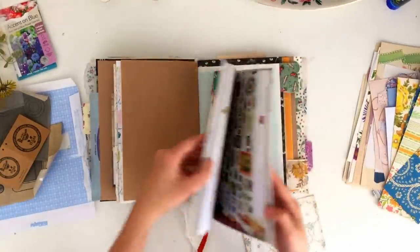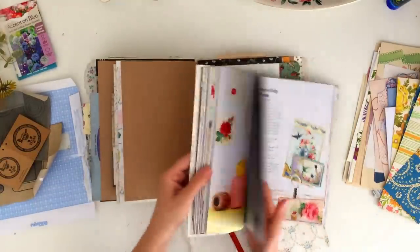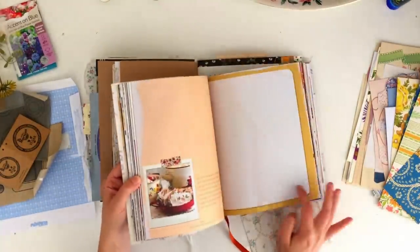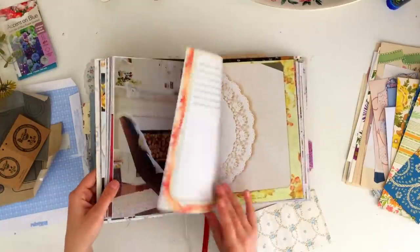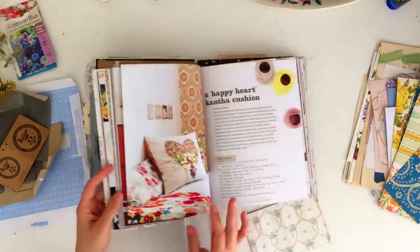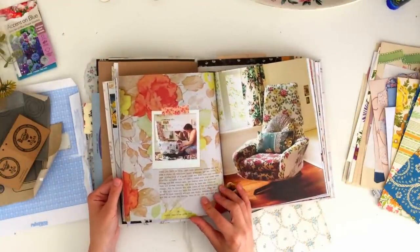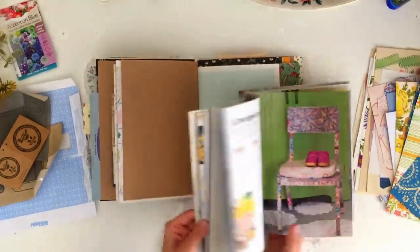I also have this Granny Chic book which I like to use pages from and cut things out of because I really like the images that are in it. I'm flicking through and I end up choosing a page that has some vintage wallpaper and also a little Polaroid image on it, and I'm going to attach that into my journal and use it as a page. My plans are to use that Polaroid space sort of like a template and fill it in with my own photo later on.